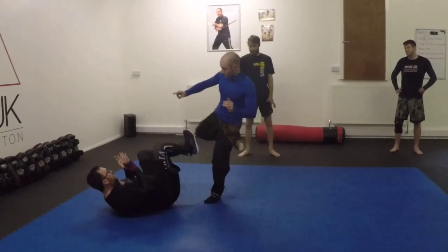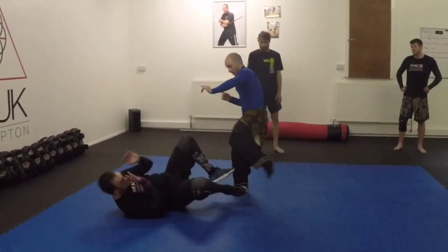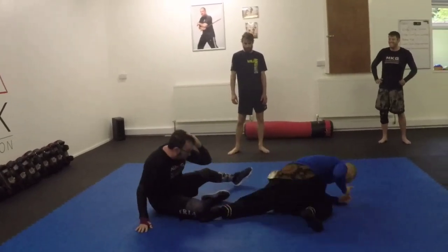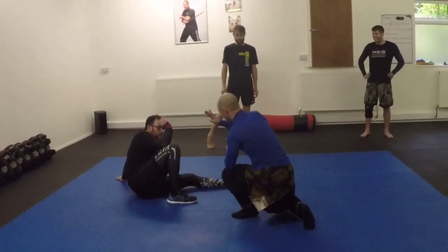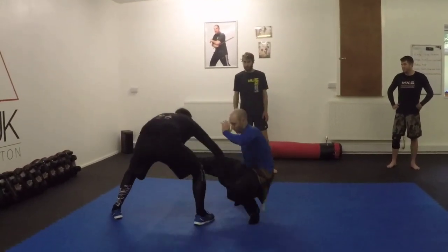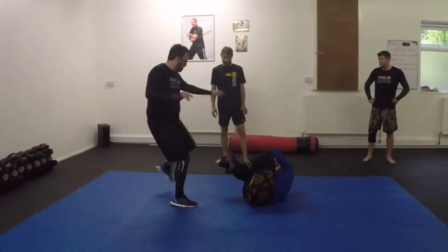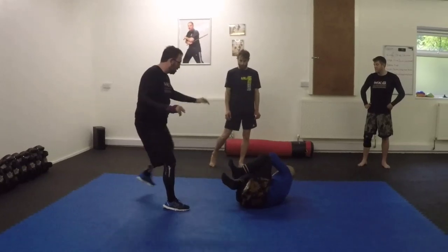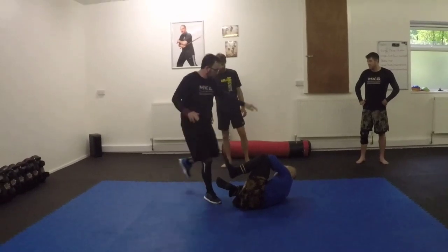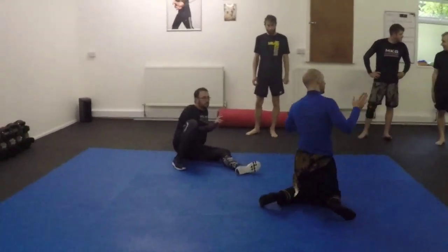Boom. Boom. Boom. Up — straight away, straight into this position here. So I am using the feet. Here — other slides — here, here.